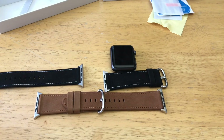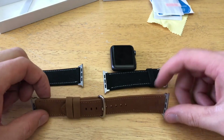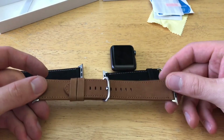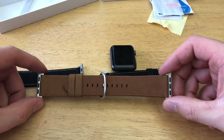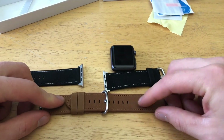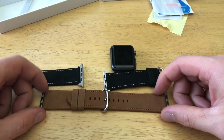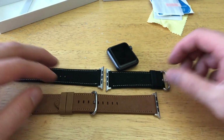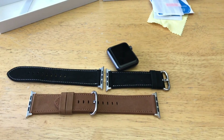For a decent band like this one, it does feel like it has some quality to it. Overall, I'd give this a thumbs up and would recommend it if anybody's looking for something of this type and style. The nice soft material is pretty cool. If you guys have any comments, questions, or concerns, drop them in the comment section below. Thanks for watching — have a good day!